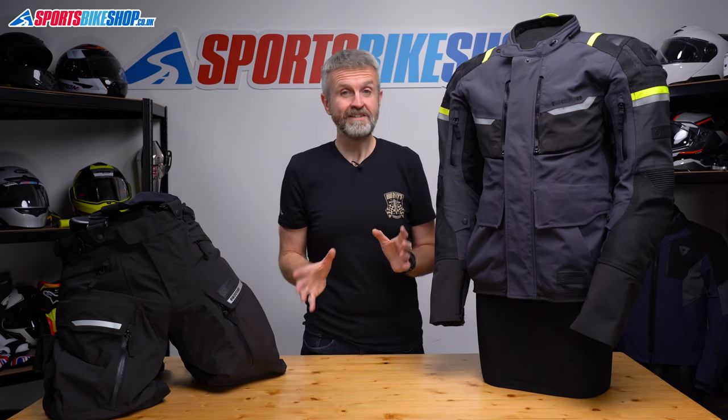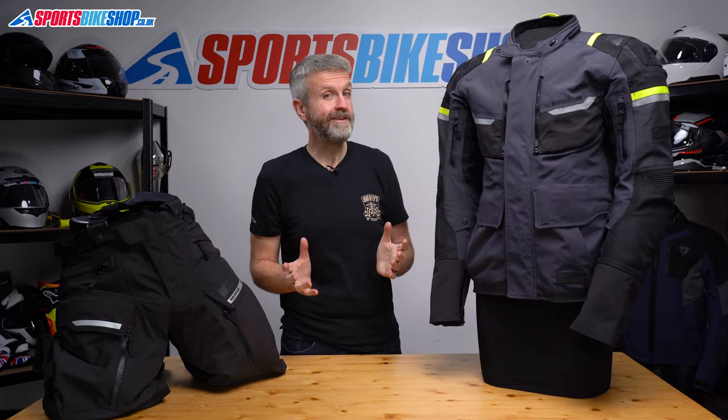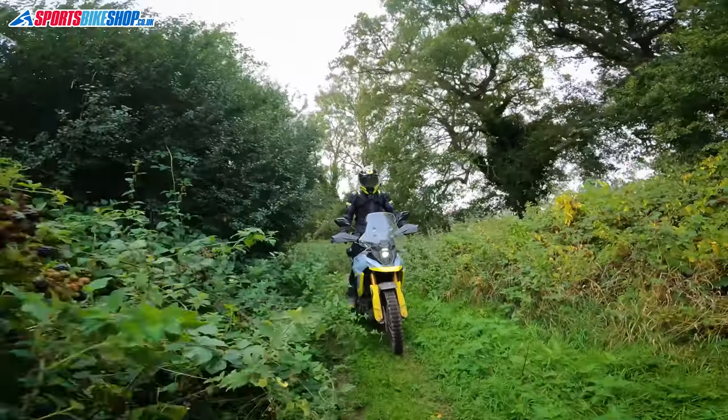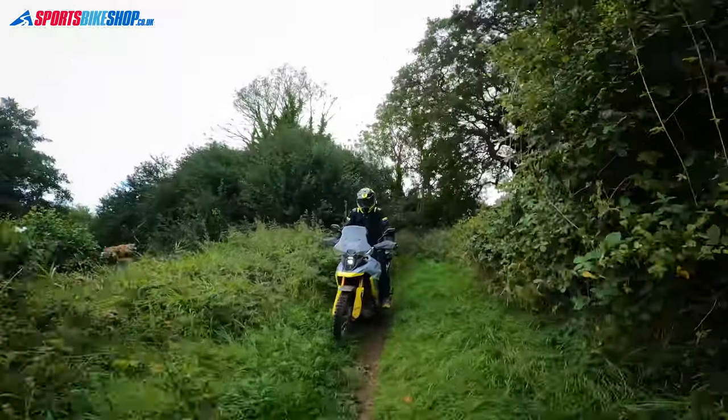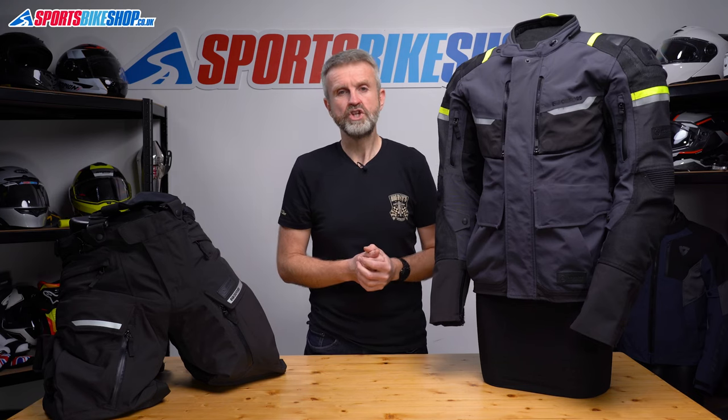I rode on some very hot days in this suit and I never experienced any discomfort through overheating. I even had a day out riding green lanes and dirt roads where I was much more active on the bike than I would be on a normal road ride and again this suit kept me at a very comfortable temperature.